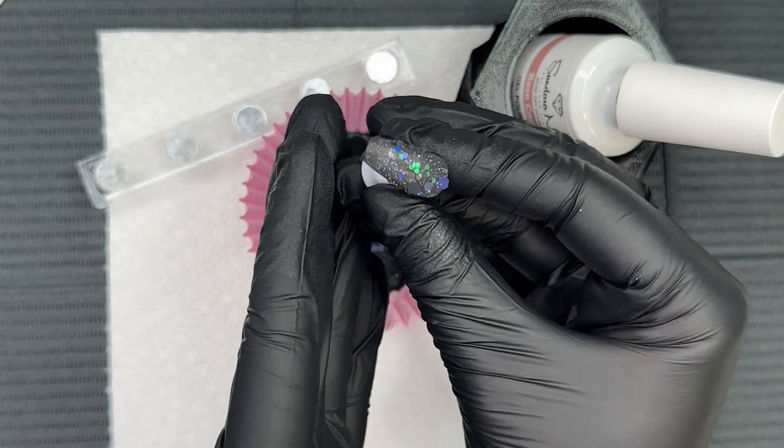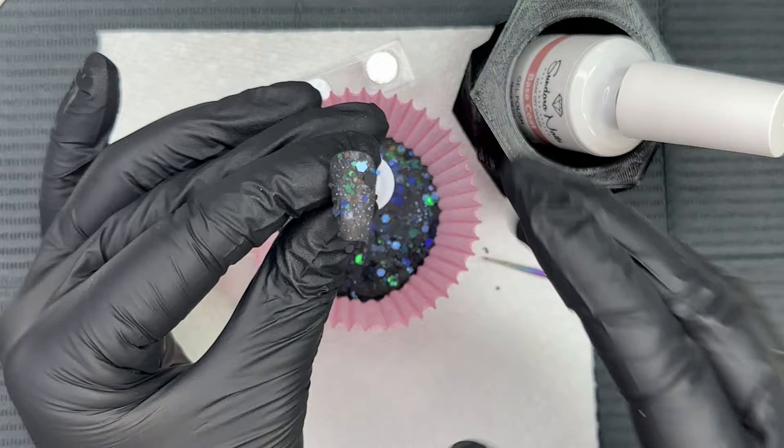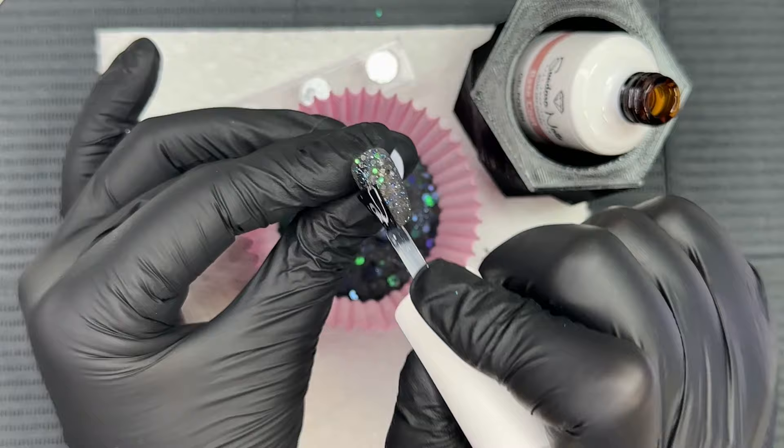This first dip is so pretty — it has a very jet black base to it with chunky glitter. There's black pieces of glitter, green, and a midnight blue. Overall it is stunning. After dipping into that cupcake liner using the gel method today, I'm just carefully cleaning up that nail and gently pressing down those glitters before we cure for 30 seconds.